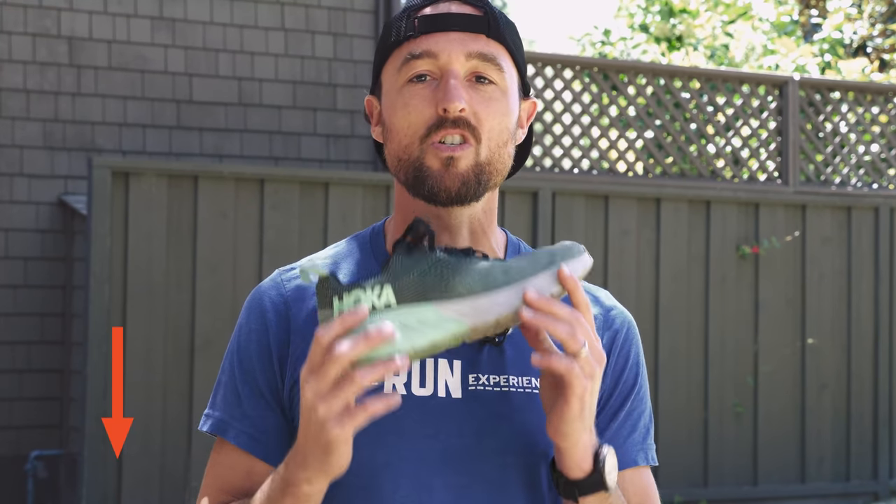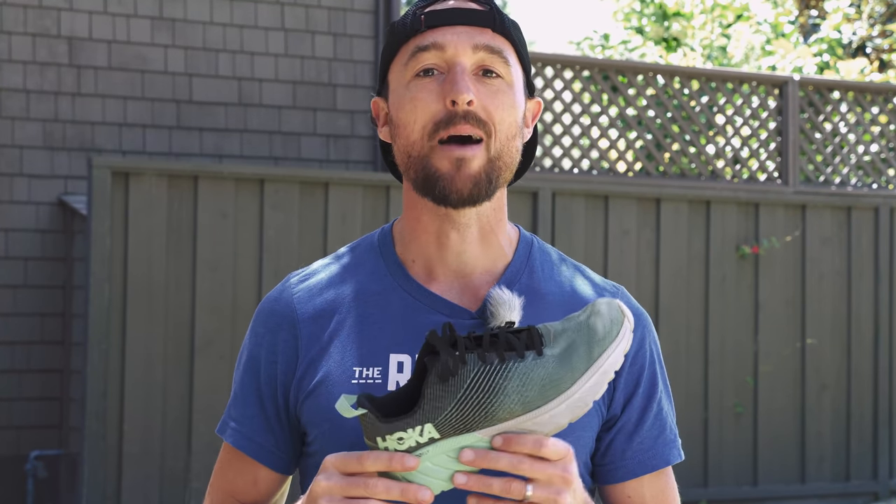Had it been just a slightly wider last, I think this would have been a total slam dunk for me. If you want to pick up these shoes for yourself, find the description of this video — there's a link to our good friends at Fleet Feet who sent us these shoes. They have great support and you can even do a virtual shoe fitting so they can make sure you get into the perfect running shoe for you. If you want to learn more about the difference between higher cushion shoes, maximalist shoes, and minimalist shoes, and how they combine for your running mechanics, definitely check out this video playing over my shoulder. I'm going to keep running, filming, and reviewing — I'll see you in the next video.